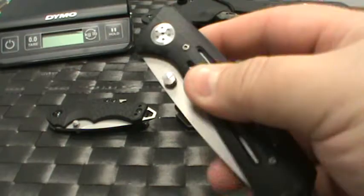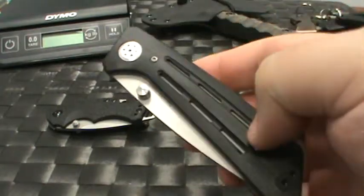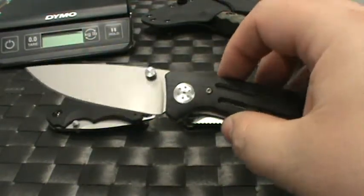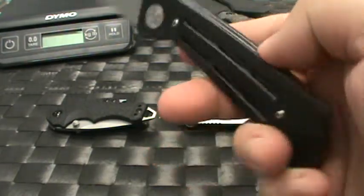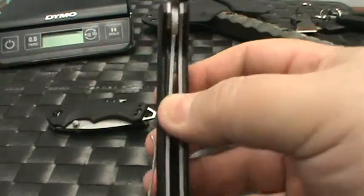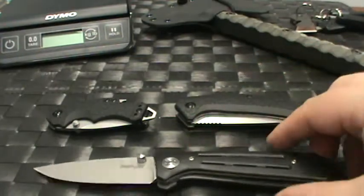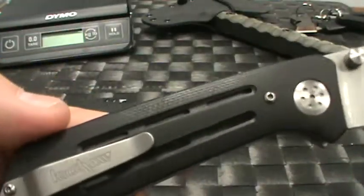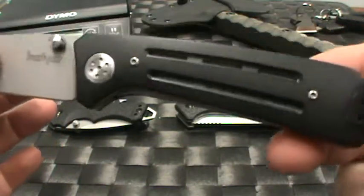Lastly in the Kershaw lineup today, the Injection 3.5 — this is a Todd Rexford design. Priced around $40, and to be honest for $40 they've really done a nice job coming close to the basic design principles of Todd Rexford. It's a very nice piece. Keeping in mind that $40 price point: 3.5-inch blade length — hence the name — overall length is 8 inches, weight is 4.4 ounces, decorative pivot, and the cool milling that Todd does. Reversible clip again for left or right carry.